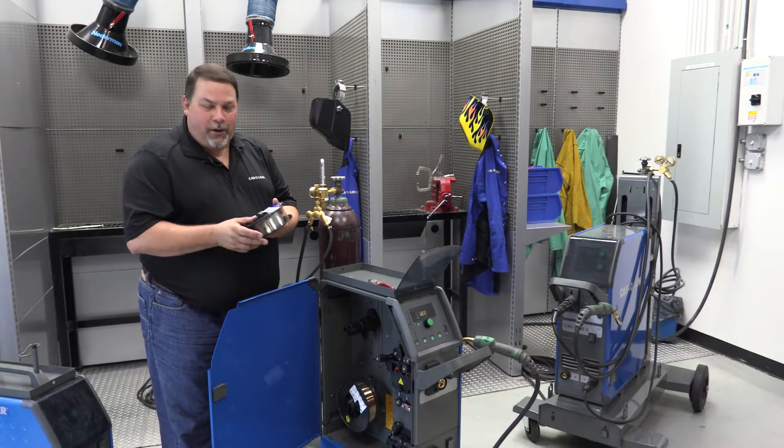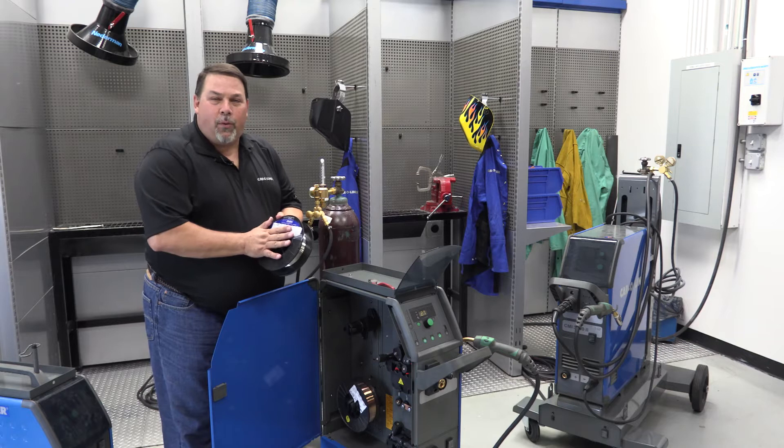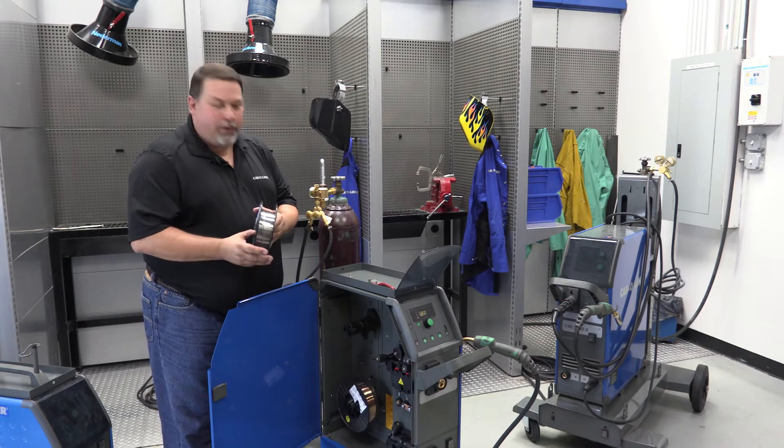Hi, my name is Jeff Koppis. I'm with CarLiner. We're going to show you how to install the wire into our 273 welder.